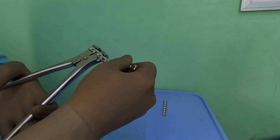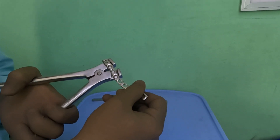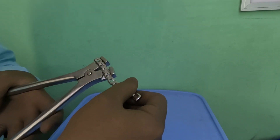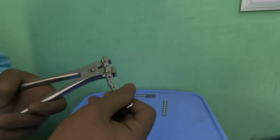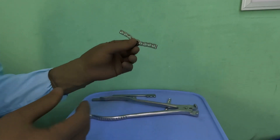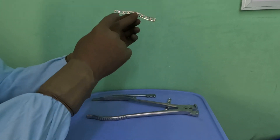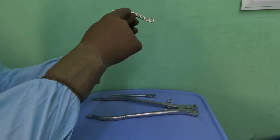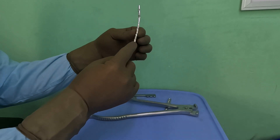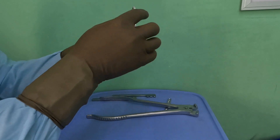Superiorly there are the gluteal muscles coming in the way of putting the screws, and inferiorly you want the plate to be on the ischial tuberosity. We are almost through with the curves along the plate — a gentle bend here, a gentle there, and a gentle there. Now this curve has to be contoured for the ischial tuberosity, for the acetabulum, and for the supra-acetabular area.